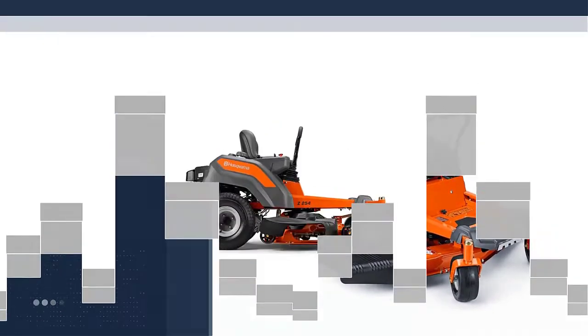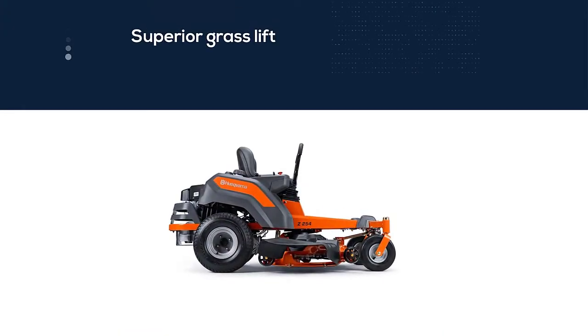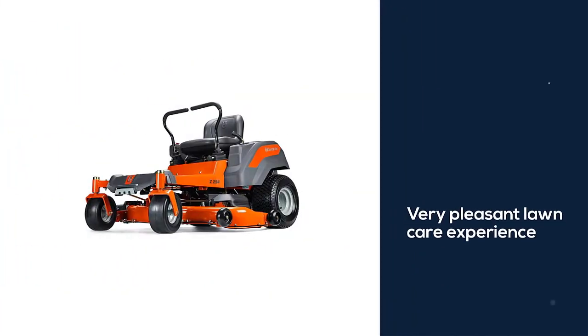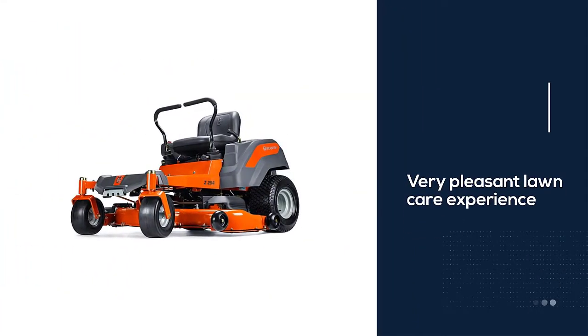It's also great for getting a superb cut every time you mow the lawn. An air induction technique is used to provide superior grass lift, making the cut nice and clean every single time. It makes for a very pleasant lawn care experience.